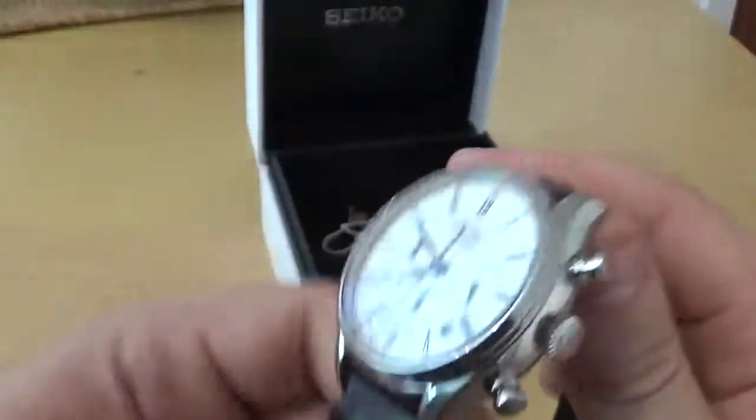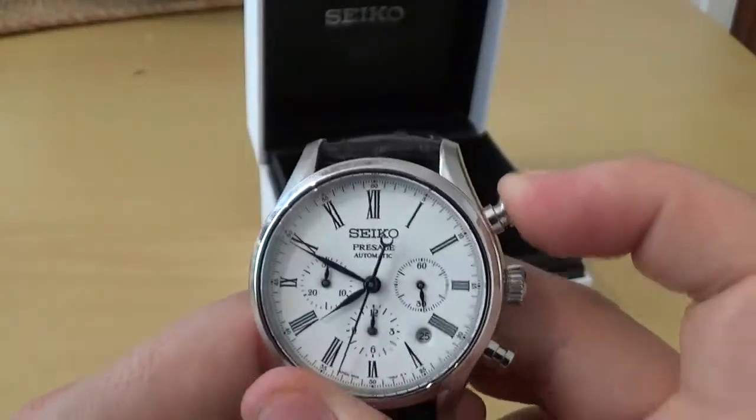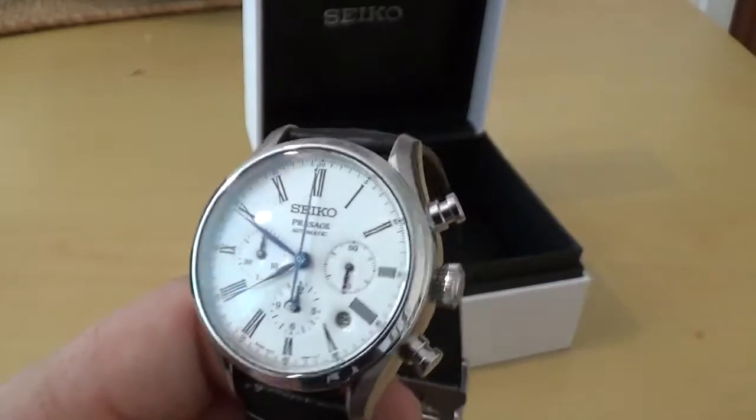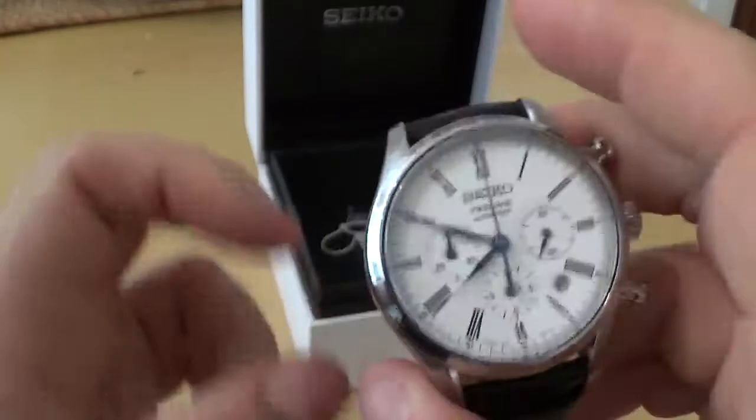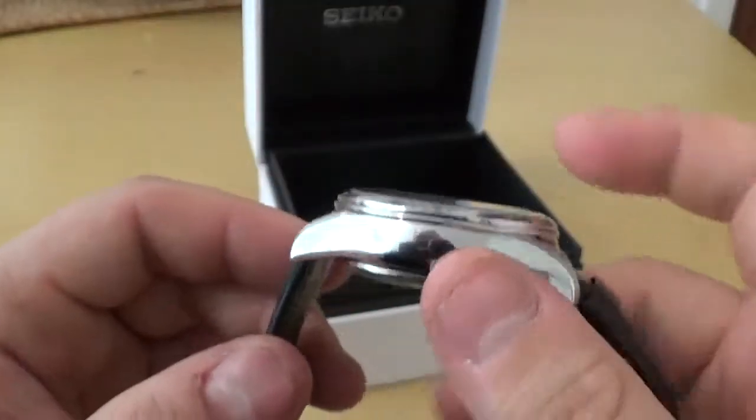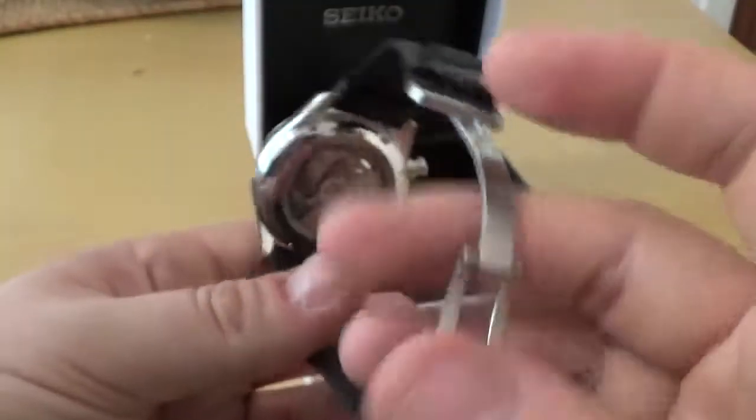The chronograph is really, really smooth — you can see the action of it there. The reset is bang on every time. The pushers aren't screwed down, but they are substantial and there's a lovely click action to them as you start and stop the chronograph.